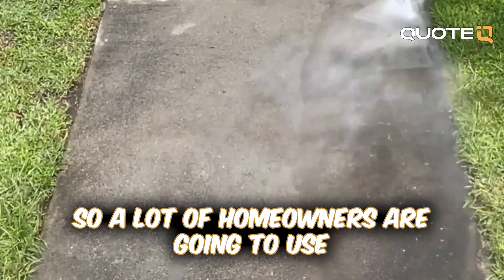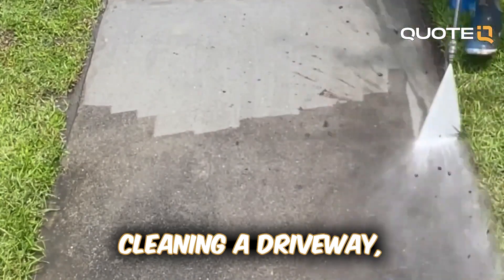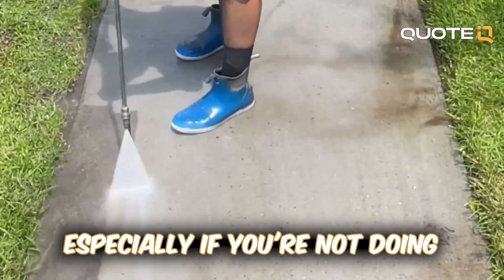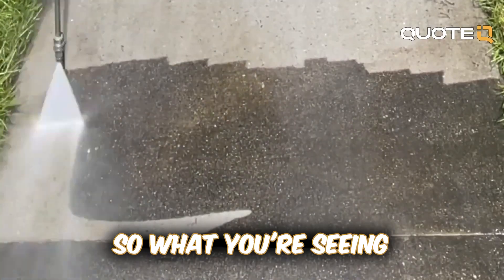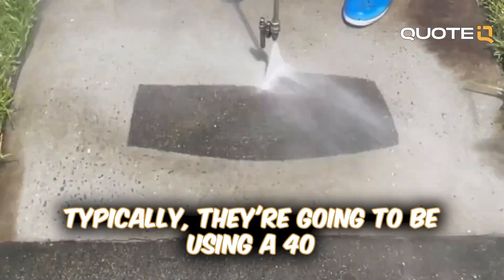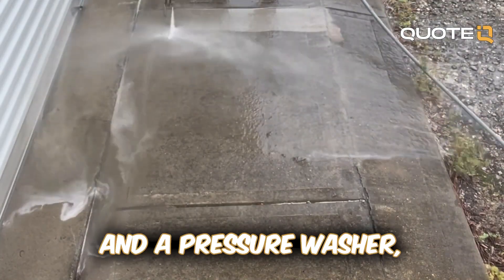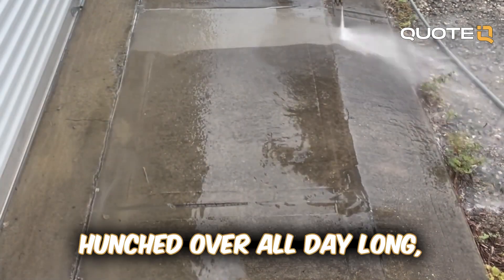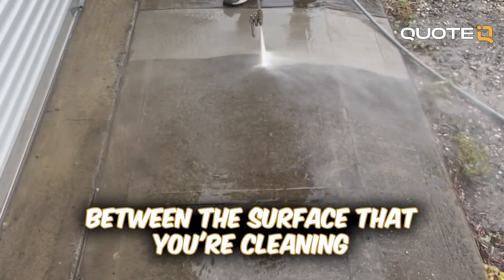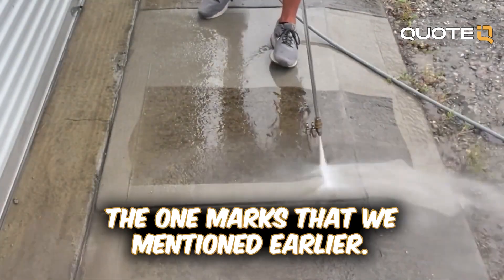A lot of homeowners are going to use a wand to do their entire driveway. While some people enjoy spending the weekend cleaning a driveway, the results are not going to be that good — you're going to have wand marks, especially if you're not doing a pre- or post-treatment. It's not the most efficient or effective method. Typically they're going to use a 40-degree tip, and anything smaller is going to take forever. Even with a wand, you'll get worn out fast, hunched over all day going back and forth, and you're not going to maintain the same distance between the surface and the end of the wand the entire time, which results in those uneven wand marks.